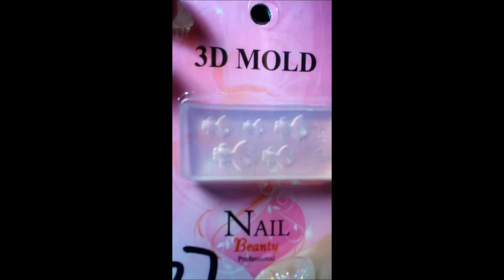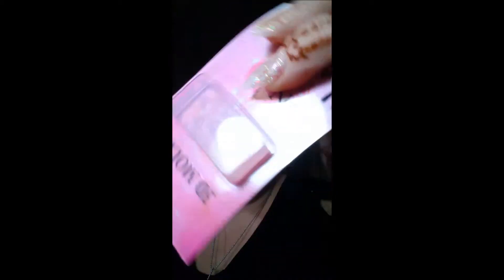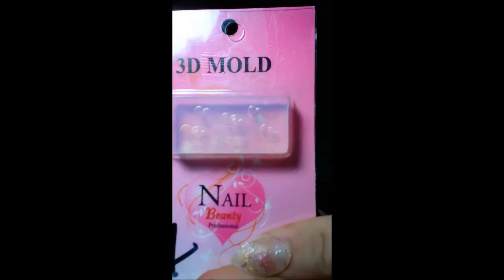I got these cute little acrylic molds. This one's got some goldfish in it. You take a bead of your acrylic, put it inside there, you let it set long enough for it to not look glossy, and then you just roll it on and you have 3D nail art. She also got me hearts. So hearts and goldfish — that was adorable.